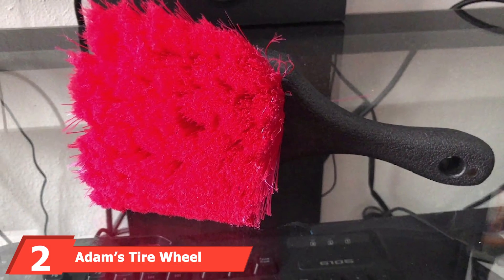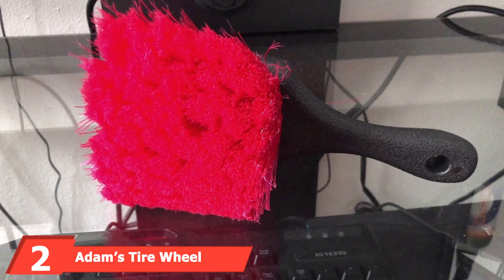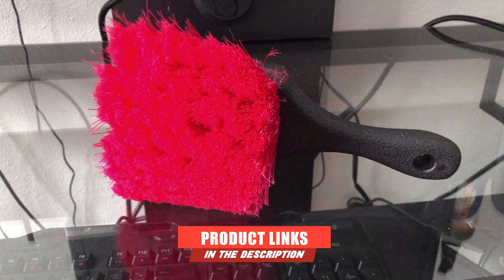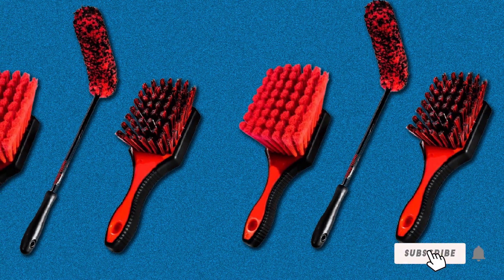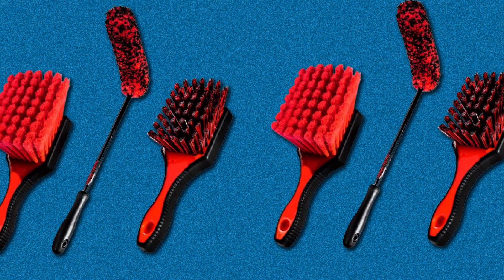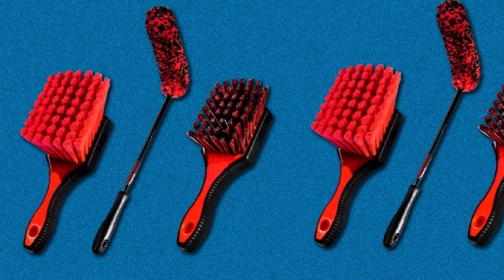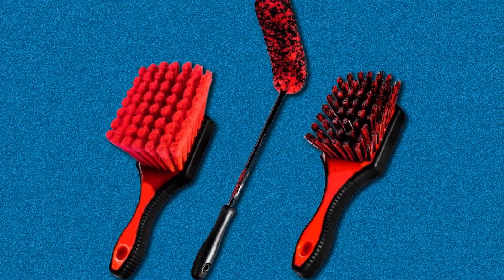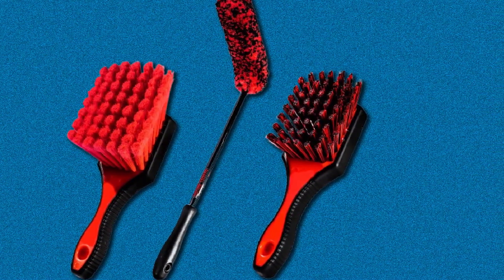At number 2, we have the Adams Tire and Wheel Brush Kit. Apart from their ergonomic design for excellent comfort, they make the best options for all cleaning tasks. Adams manufacturers design their brushes with premium bristles to provide even cleaning of rims and wheels. Moreover, they have stable and durable handles to provide an excellent grip for a useful cleaning experience. Adams manufacturers offer a collection of quality detailing brushes that clean excellently to make wheels retain their original look.